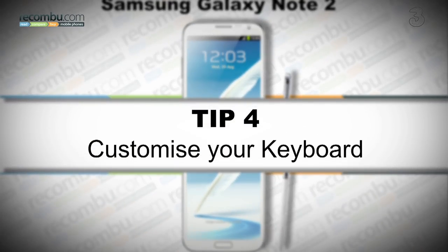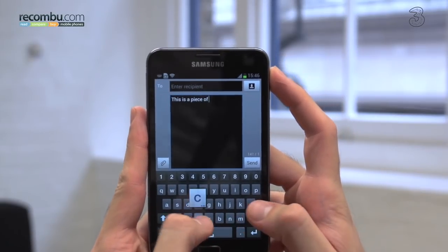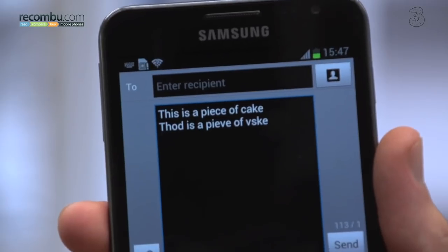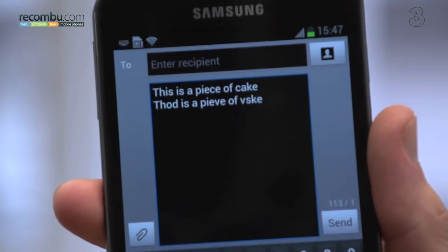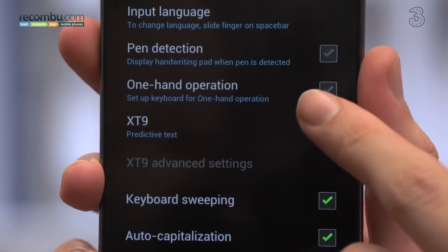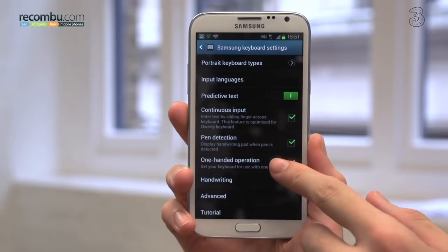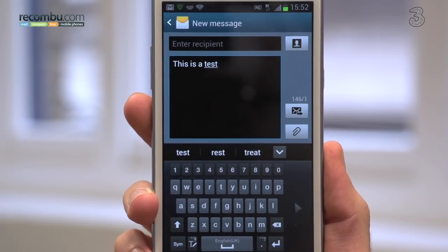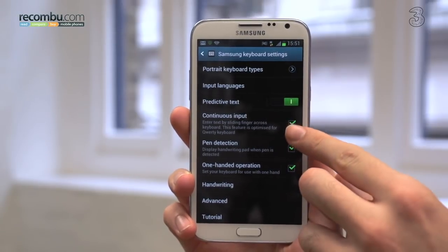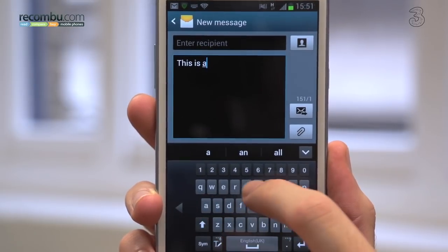Tip number four: customize your keyboard. Samsung's original Galaxy Note was a piece of cake to use with two hands, but one-handed typing on it was short of impossible, unless you had oversized appendages. Samsung's ICS update, however, brought with it one-handed mode, something that's made its way onto the Note 2. Just dip into your keyboard settings, activate one-handed mode, and your keyboard will lean either left or right, depending on whether you're right or left-handed. While you're in your keyboard settings, you can also switch on continuous input, which enables a swipe-style, slide-oriented input method.